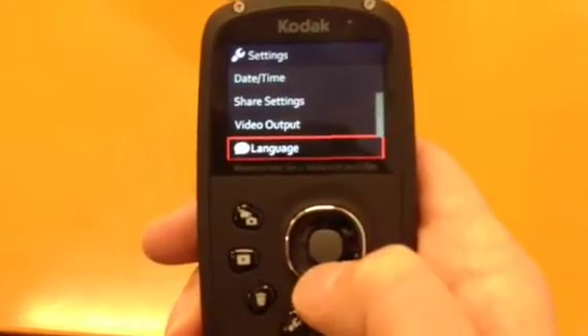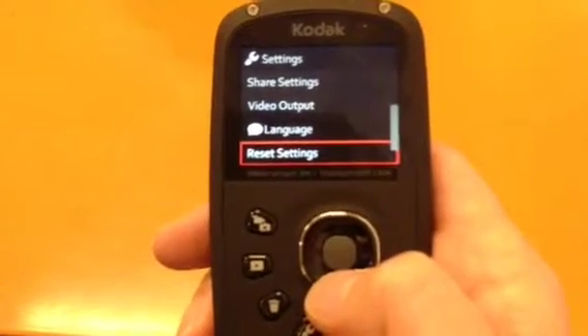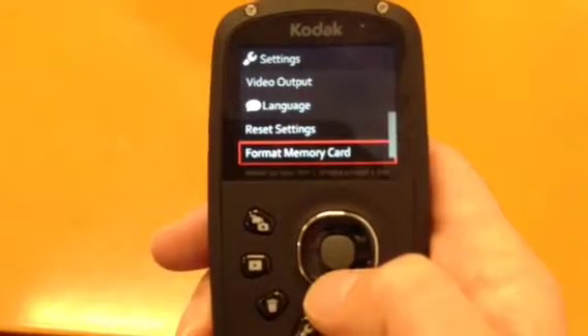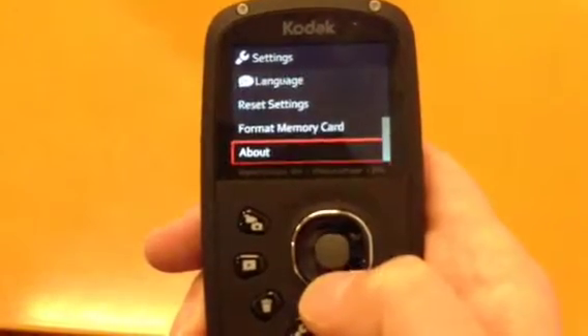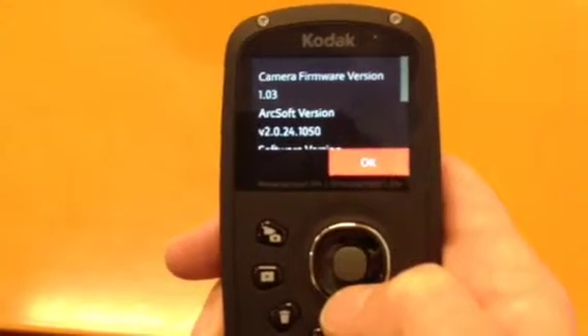There are language settings for different languages, reset settings which wipes the memory and puts it back to the beginning, and you can also reformat the memory card. The About section gives you information about the device — camera firmware version 1.3 and the software version.